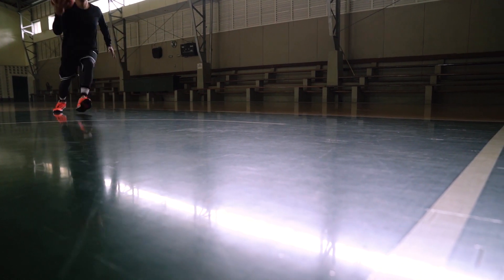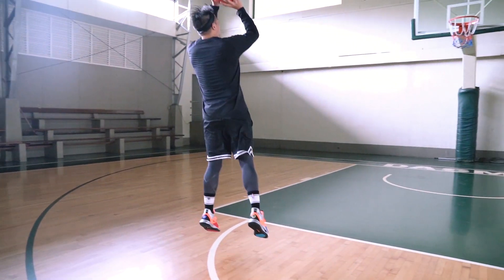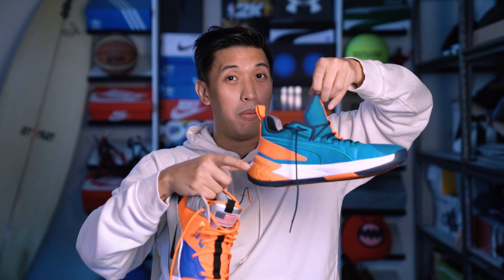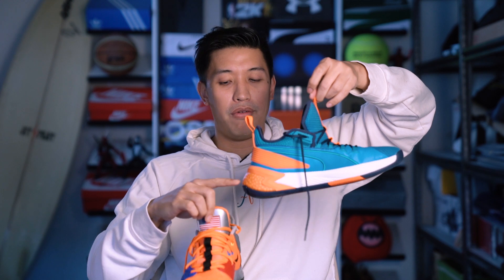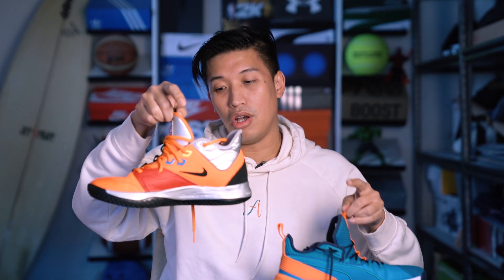Responsiveness on both shoes is equally good. Holding the Uproar, I can feel the energy bead puck makes it a bit back-heavy. On the PG-3, you won't feel that — it's very well balanced. Injected Phylon is pretty soft and the cushion is well balanced, not bottom-heavy like the Uproars. But when I was actually playing in the Uproars, I didn't mind the weight at all because of how nice the fit is.